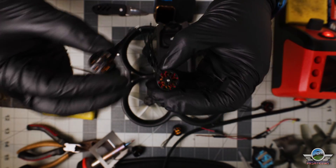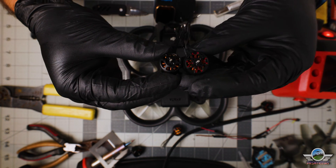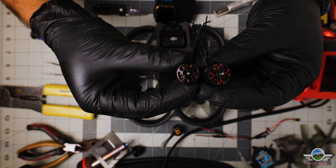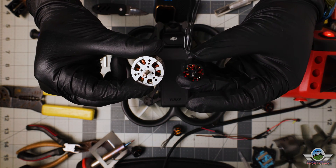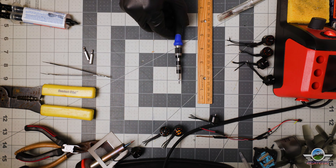Here we are seeing the motors and comparing the upgraded motors — they are quite beefy, quite big, but not as big as the first DJI FPV system drone. Those motors were huge.